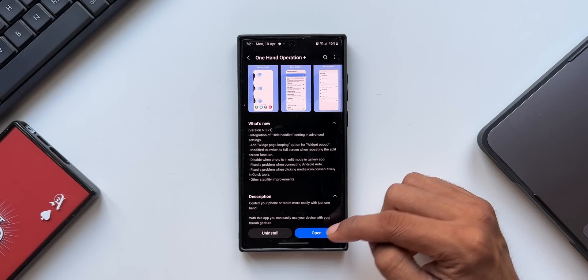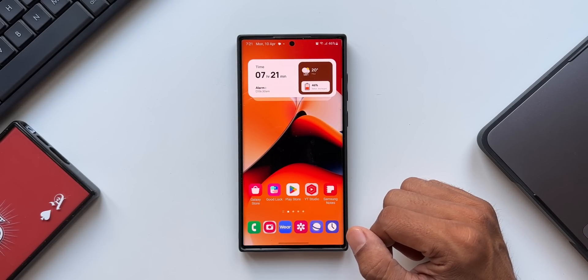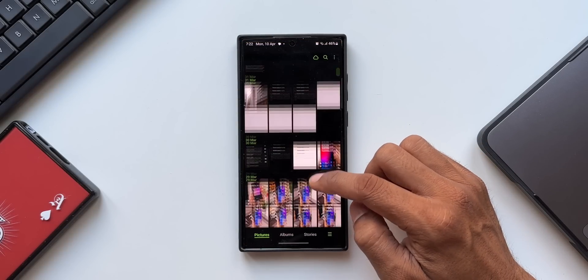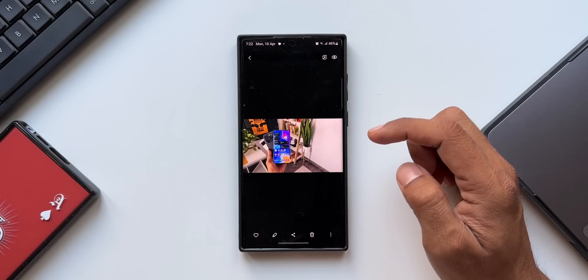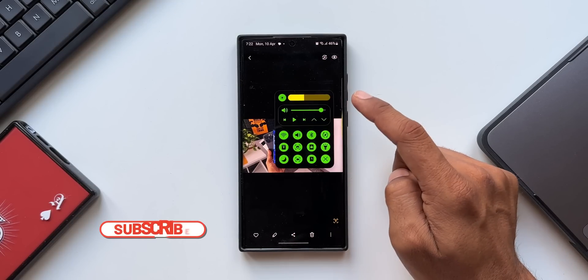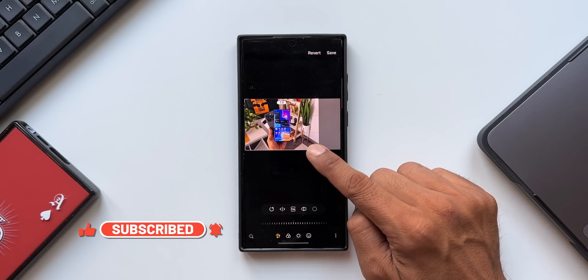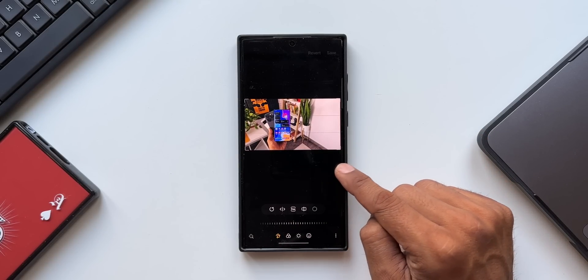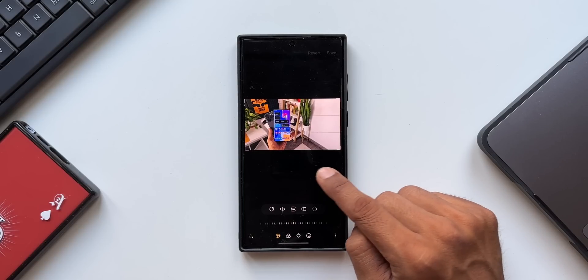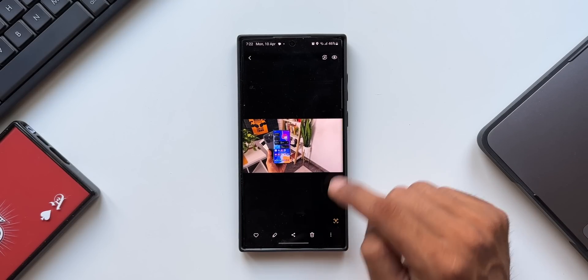The next change is disable when a photo is in edit mode in the gallery application. If you are editing pictures in the gallery, One Hand Operation Plus will not be activated. When viewing an image we can still use One Hand Operation Plus functions, but once we enter editing mode, only the default back gestures work — One Hand Operation Plus is not active there.